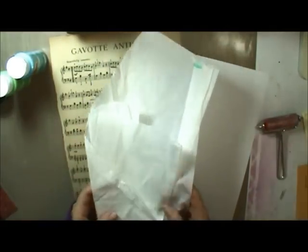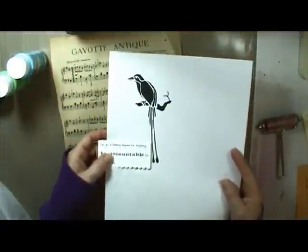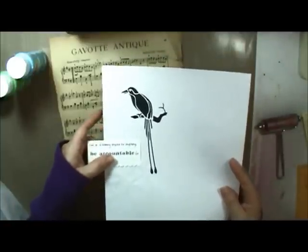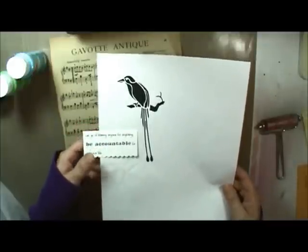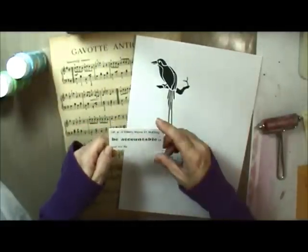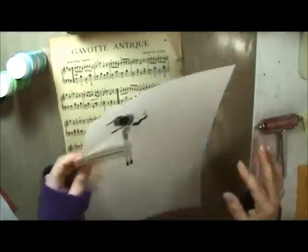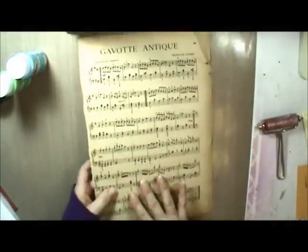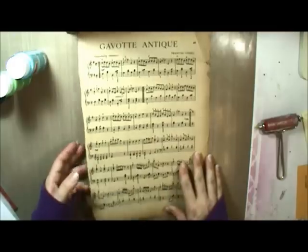Tissue paper is going to create my static electricity portion of this. This is my focal image — I got it off of Dover Pictura, which is the best resource for an unlimited supply of images of just about anything, and you can now get them digitally, which I love. And this is a little quote I'm going to use: 'Let go of blaming anyone for anything. Be accountable for your own life.' I just printed it off on my computer. And this is my base — my journal is 8x8, so I cut a piece of paper 8x8 and covered it with an old sheet of music from a book my stepdad gave me. Then I'm going to cut off the edges to cut it back down to an 8x8 size.